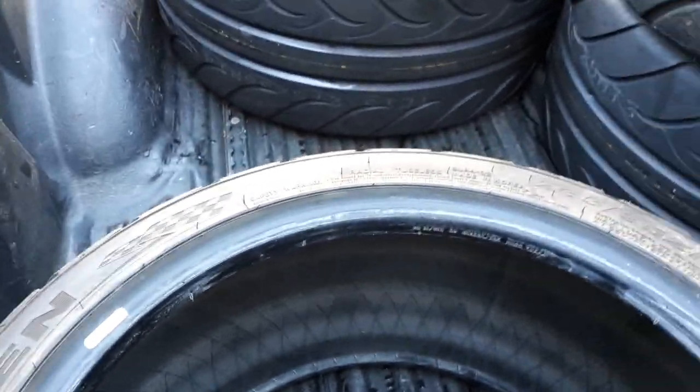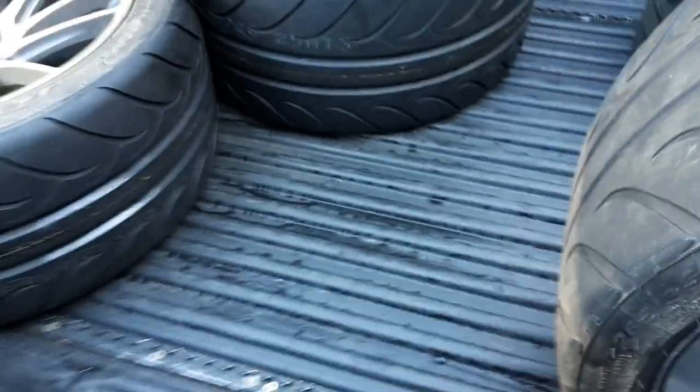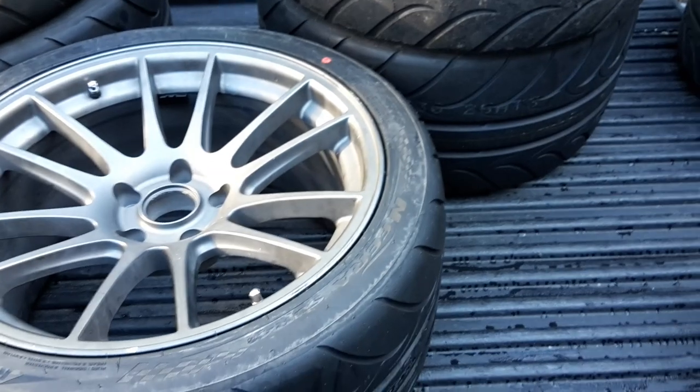Over here we've got the old tires — these are the SUR4s, not the Gs — just 265/35s. They might go up as spares or for sale. We've got two good ones and two that I flat spotted horrendously and destroyed.